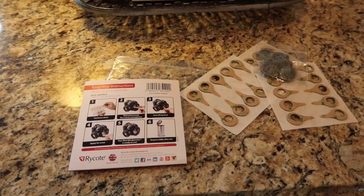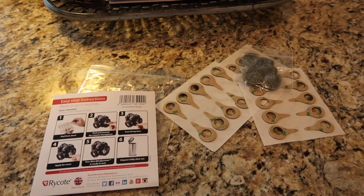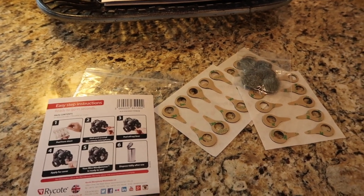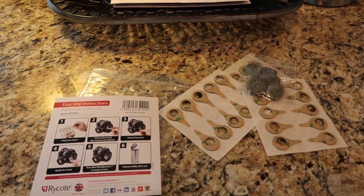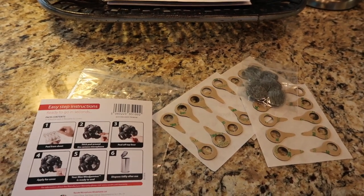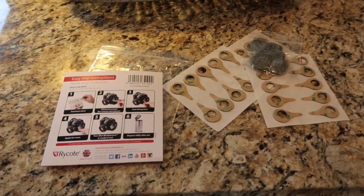When I mention things like this that I've gotten from Amazon, are you all interested in me leaving the link below? There's no kickback for me, but if there is a way I could sign up for some kickback, don't think that I wouldn't do it — just saying.